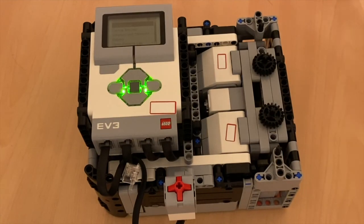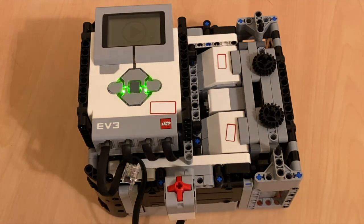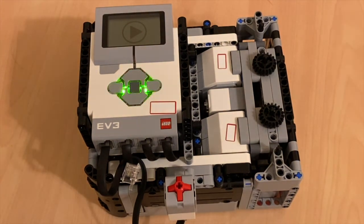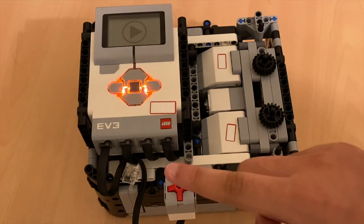This is what your robot should do when you run the program. As you can see, it's beeping and changing the colors of the light at the same time. Now I'm going to put my finger on the touch sensor and it's going to stop.